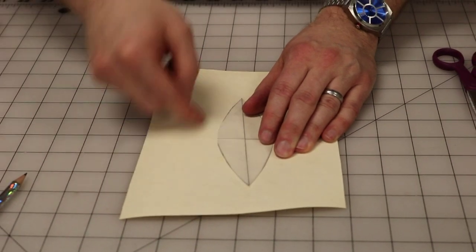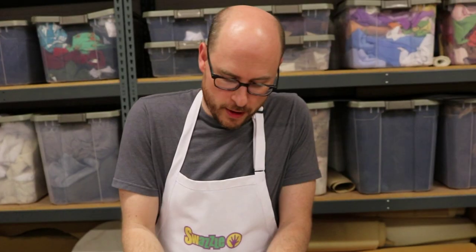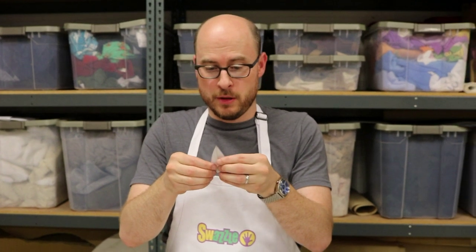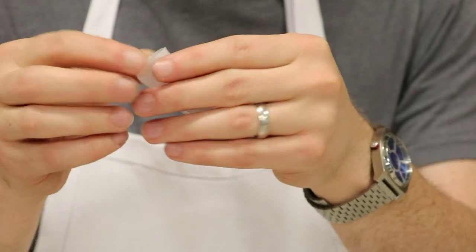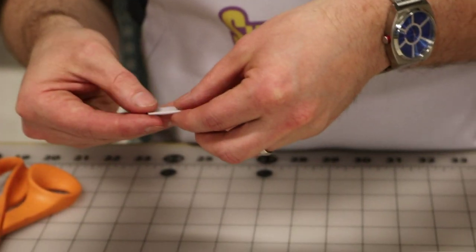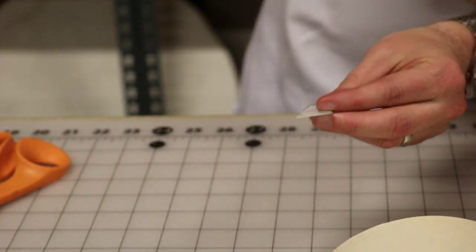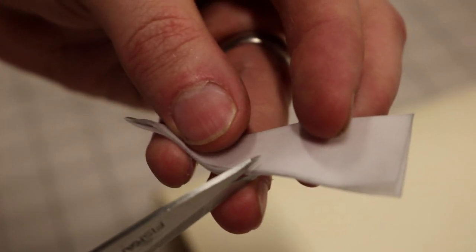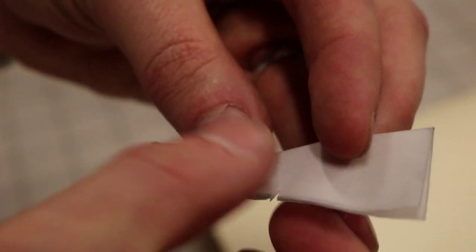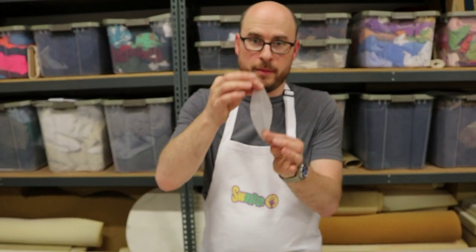I'm going to trace this tracing paper shape onto this tag board. Tag board is a really nice material for patterning — it's good and sturdy. Before I trace it, I'm going to cut in some registration marks. These will become very important when it comes to creating our foam shape. So I'm going to fold it back on those lines and cut a registration mark. If you fold it like this, you can just cut it once and it should line up. I'm just cutting a little triangle of material out here, cutting through all layers. That will be a registration mark that I will trace onto my tag board.